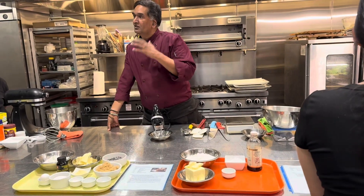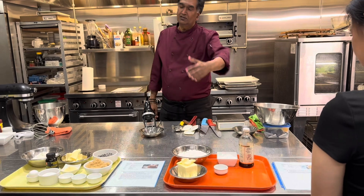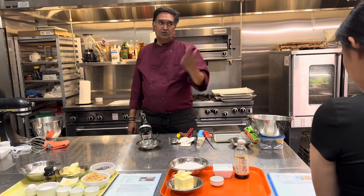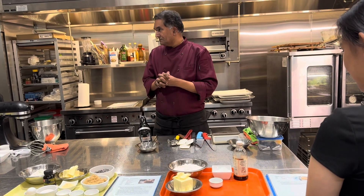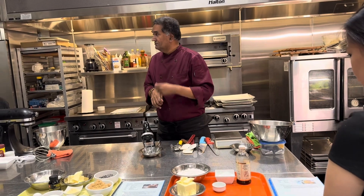I have a method called the creaming method. The creaming method is where you utilize butter and sugar to whisk and put air inside — incorporate a lot of air inside to make it light. And then you just keep folding in flour inside.